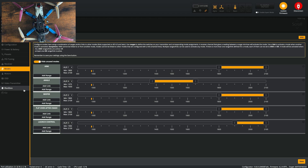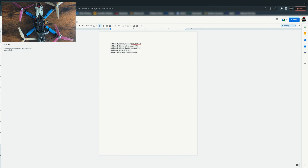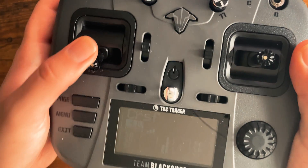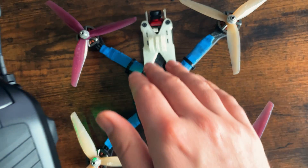Next, what we need to do is go under CLI. We're going to input some code — I have this code right here, and this is what's going to happen when you are in launch control mode. There are two values you'll probably want to change or at least play with: the launch trigger throttle percent value and the launch angle limit value. The launch trigger throttle percent basically correlates to your controller — if you have that set to 30, once you bring your throttle stick up to 30%, the drone will launch.